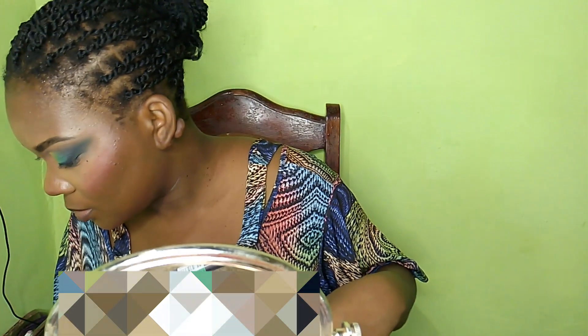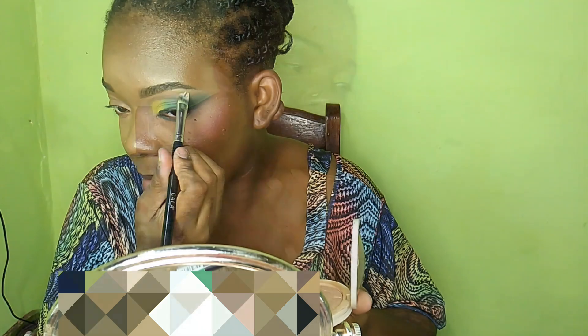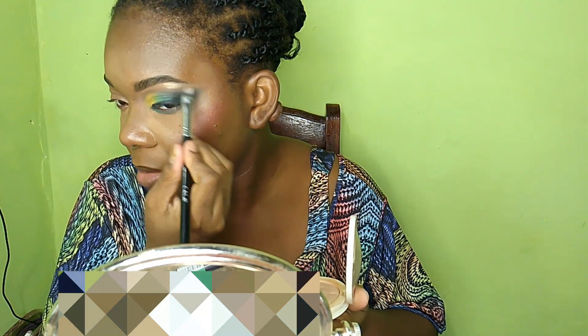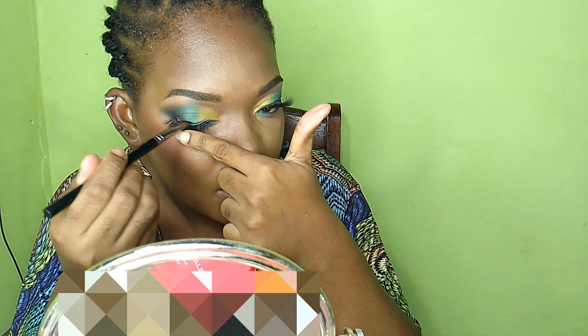So this is what it looks like. What I also want to do — this is not a very heavy highlighter. I'm going to clean up anything that needs to be cleaned up.